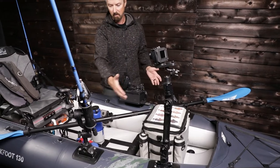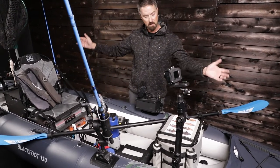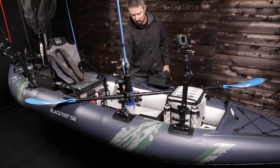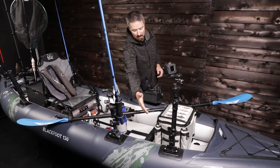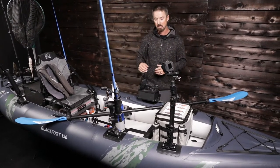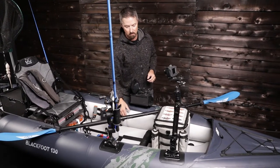This kayak comes complete with Aquaglide base plates throughout the entire vessel — from the bow to the stern. There are four on the side tubes and one down in the base. Those accept all your aftermarket accessories. We have RAM mounts that fit on here, that's a Yak Attack plate, and we've also got the Scotty plate. All the different aftermarket pieces do fit on these Aquaglide base plates.